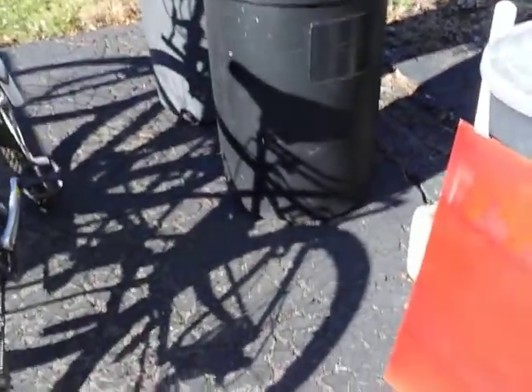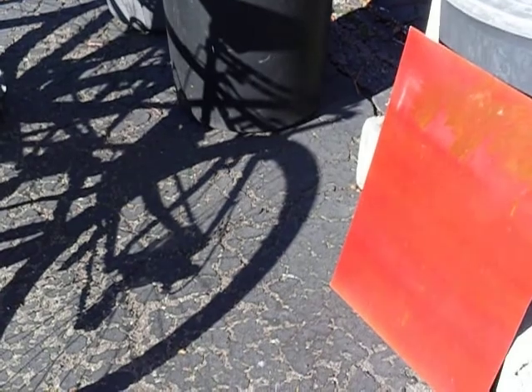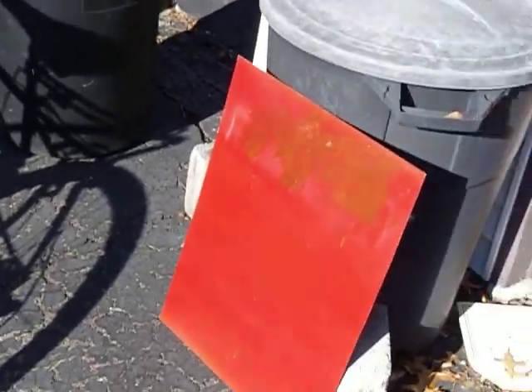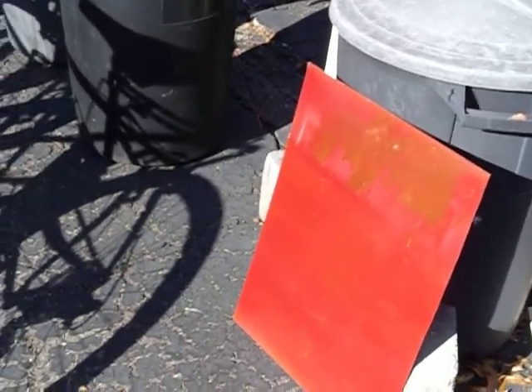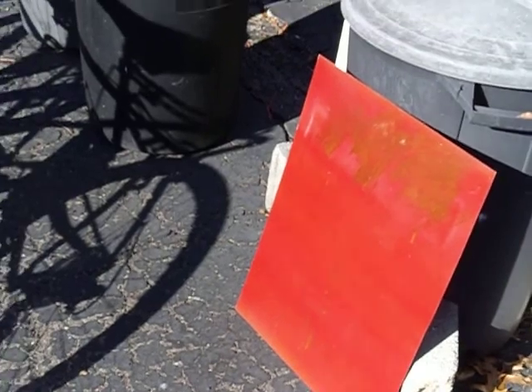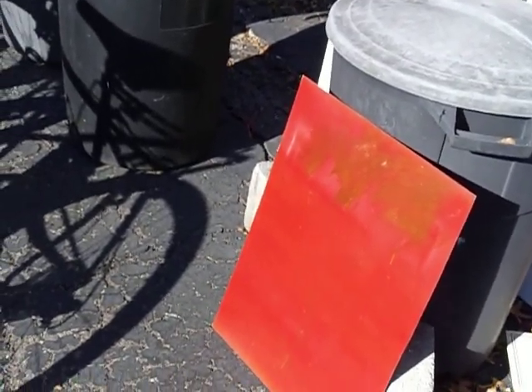This video is about DupliColor Paint Shop paints, specifically the molten red color. I looked for a good example of what it looks like on YouTube and couldn't find one, but I bought it anyway and sprayed it.